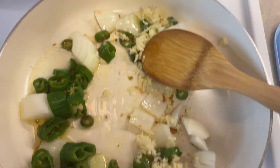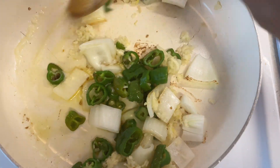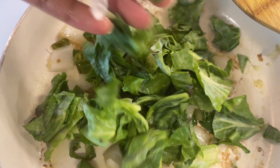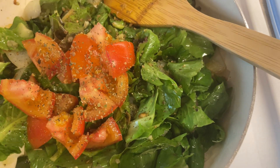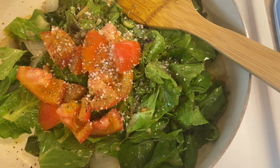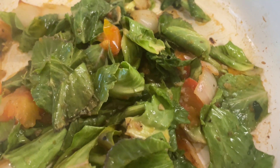Sauté that together. And when the onion starts to get a little bit softer, a little bit caramelized, browned, you add the cabbage leaves. You chop them into quarter sizes and then add some seasoning and have a whole tomato diced. And then salt and pepper to taste. And then cook until the tomato starts infusing.